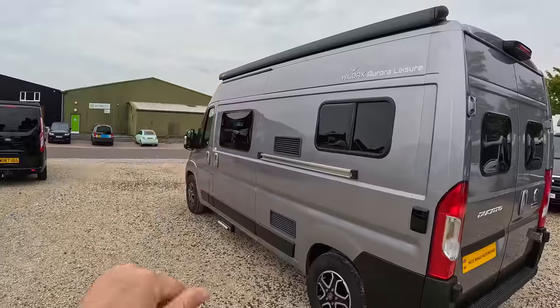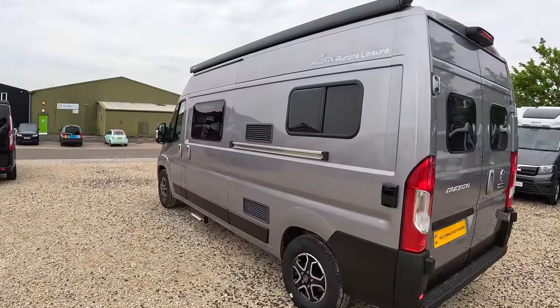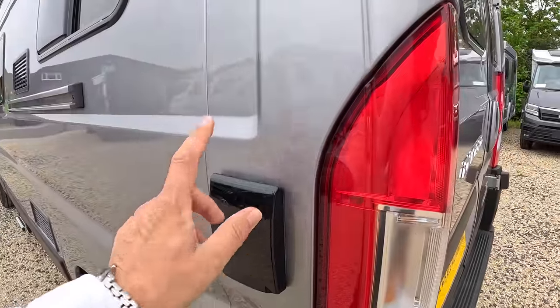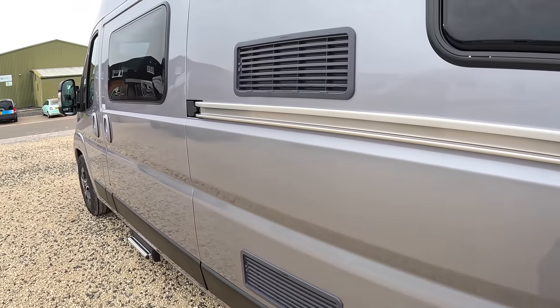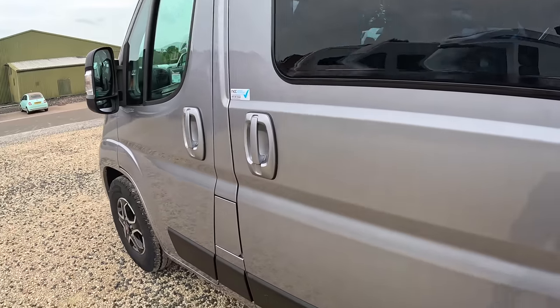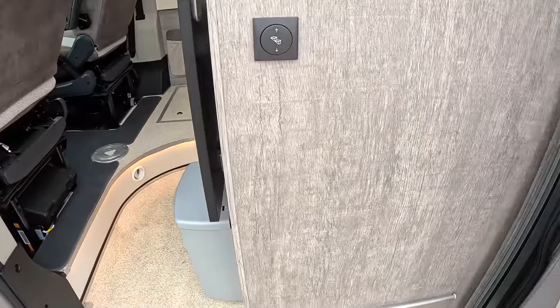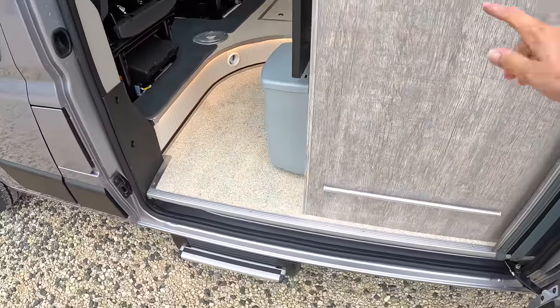There's an awning on this one - I think that's an option. I've got a feeling it's got solar power on this one as well from memory. That one there is just a vent for the Truma heating system. We can open it up just here and then we find a button that powers out the step.